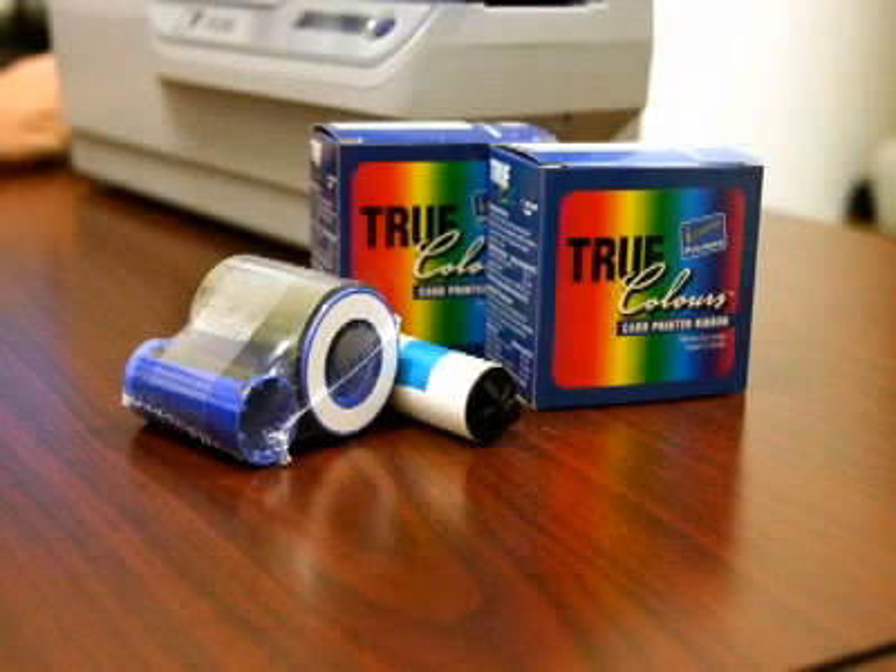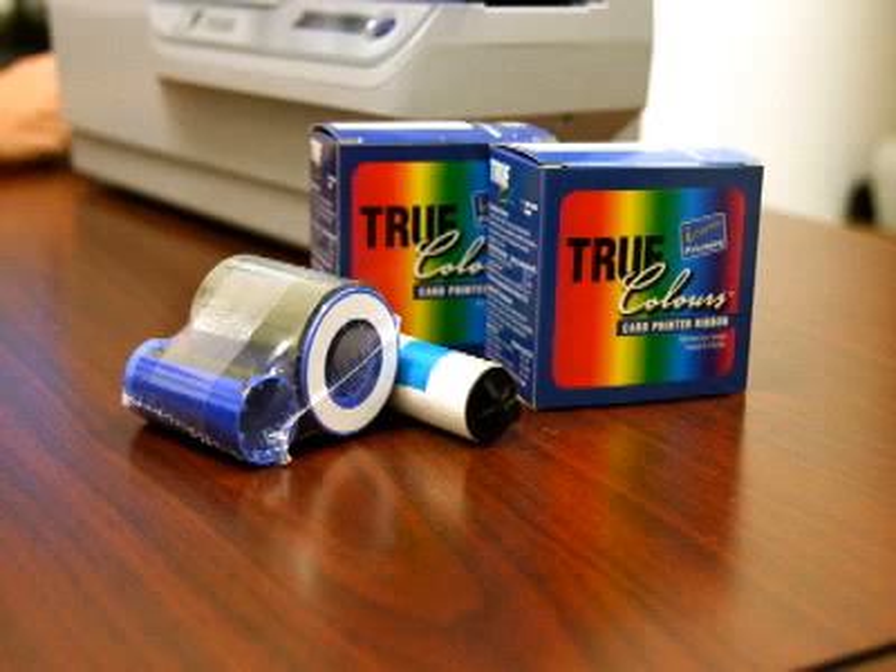Before proceeding, confirm that you have a Zebra ribbon to install in the printer. The P330i requires the use of Zebra's True Colors I-Series ribbons. If you have not purchased True Colors ribbons, please contact your authorized Zebra reseller.